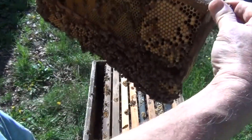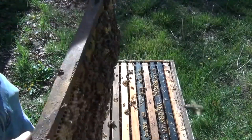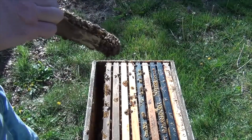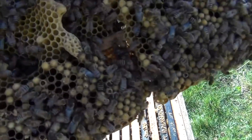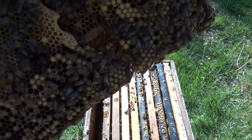This side looks good — it's a super frame in a deep hive body. They've added a bunch of drone comb in spaces that were left open, and that's fine. But over here you can see a lot of queen cells. The queen cell on the bottom is ripe for opening. I may go ahead and open it up — let's give it a try.